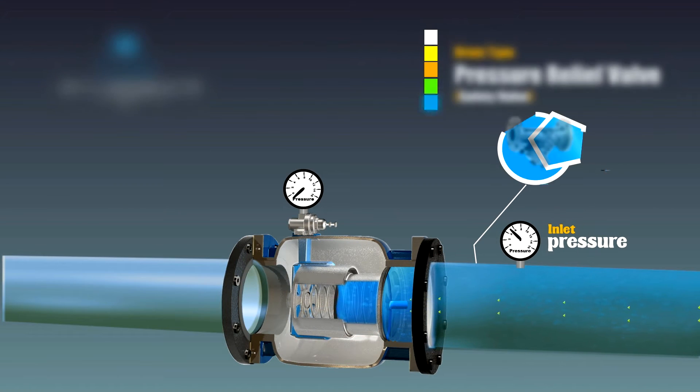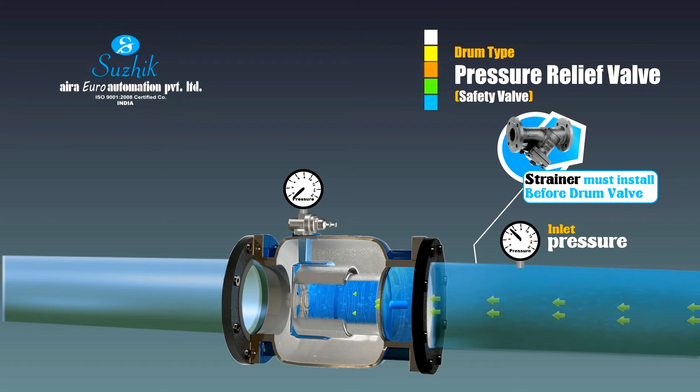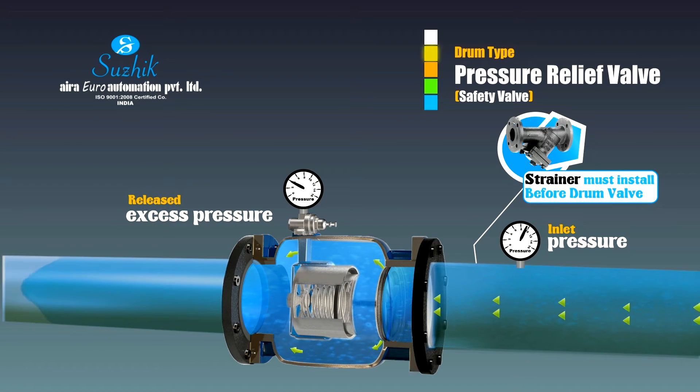Pressure relief valve: when a water pump stops functioning or a pipe gate suddenly closes, abnormal pressure forms inside the pipe. As the pressure exceeds a certain safety limit, the pressure relief valve can open automatically and release the water pressure above the safety limit.